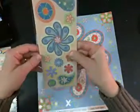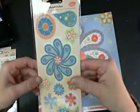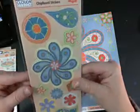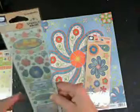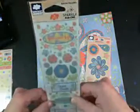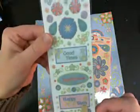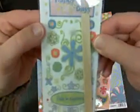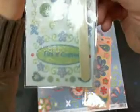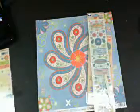You're going to get some chipboard stickers — there's 11 pieces of chipboard stickers, no sparklies on these but there are sparklies on some. You're going to get some sparkle rub-ons — 96 pieces, 96 rub-ons.